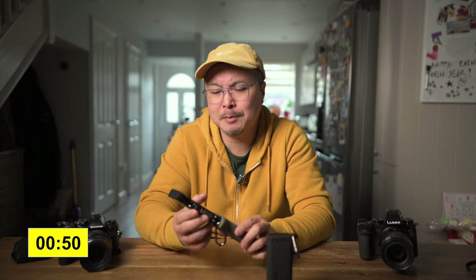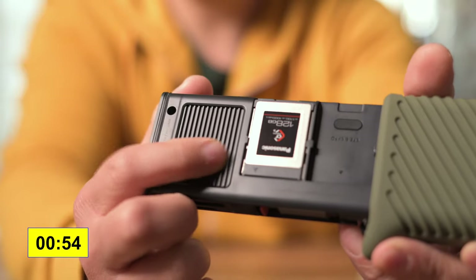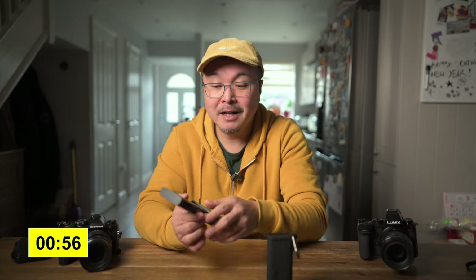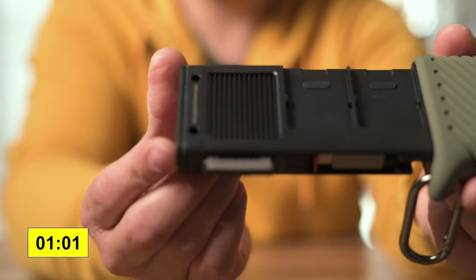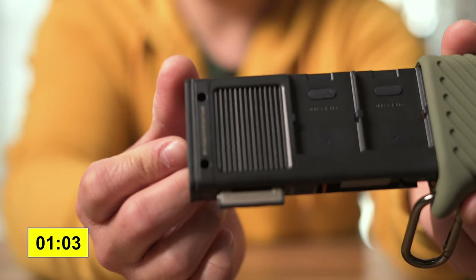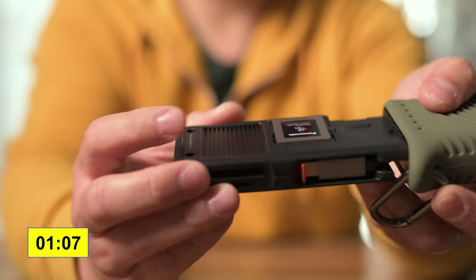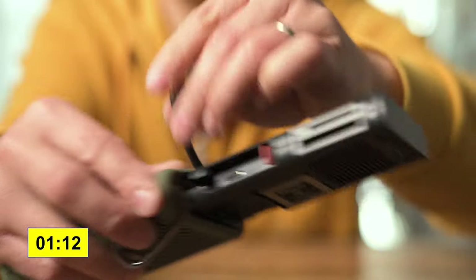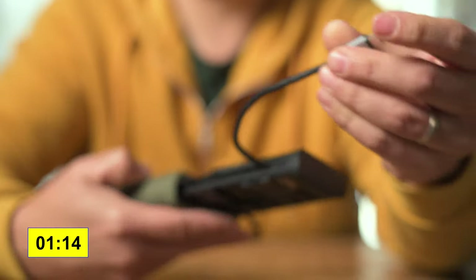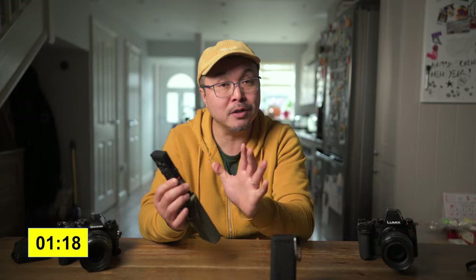10 gigabit per second transfer speed, together with a built-in heatsink to improve reliability and sustain transfer speed. I really enjoy seeing something like this — PGY Tech have really thought about it. Also, the new cable management is way better. It's got a clip now so the cable doesn't bounce out, which is a much better solution than the original.